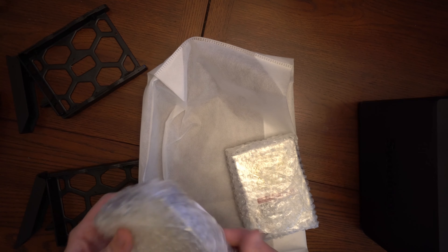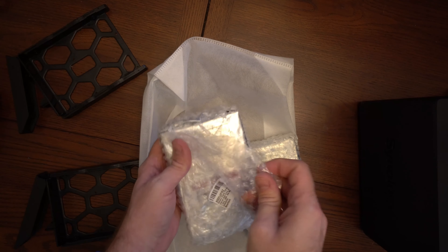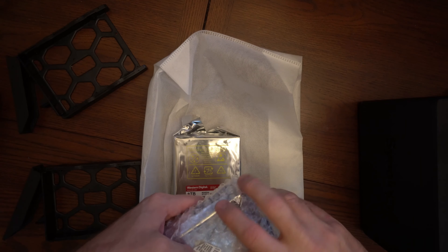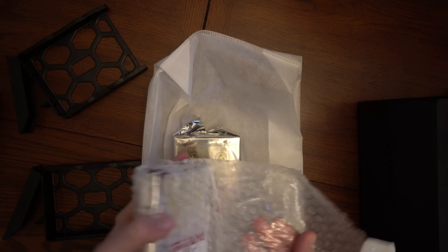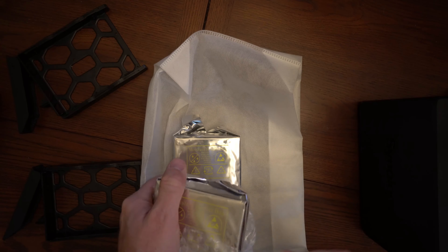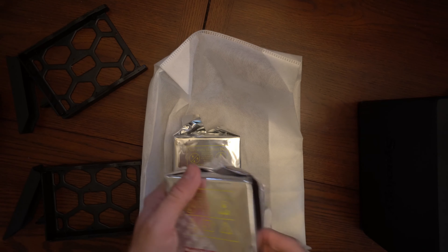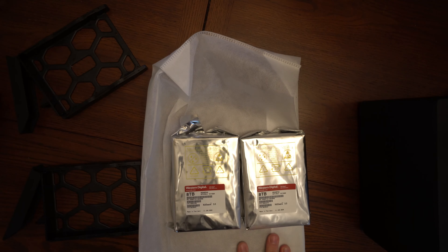I've got two Western Digital Red Plus drives, each one 8TB in size. In a RAID 1 configuration, because it would be mirroring the data from one drive to another, it would only give you 8TB of usable space. If you did not want any disk redundancy, you could set it up in RAID 0 for performance — it's just going to stripe between the two drives, giving you approximately 16TB of usable space.